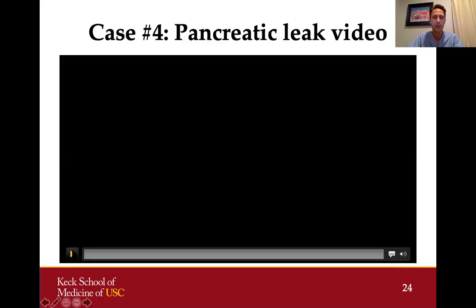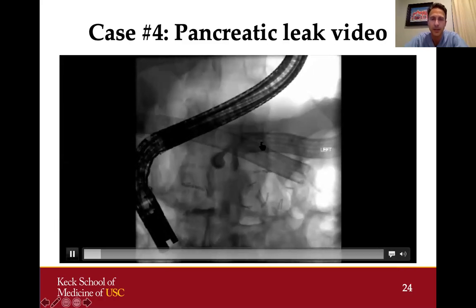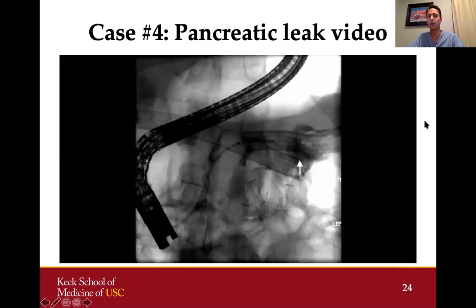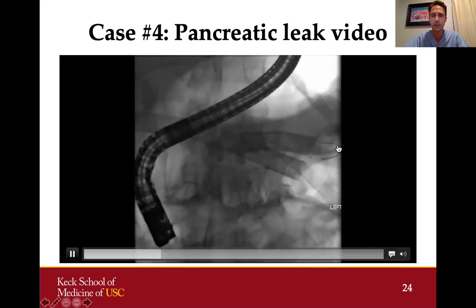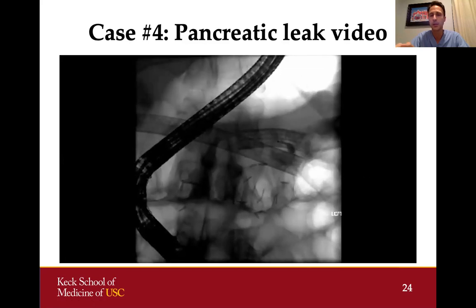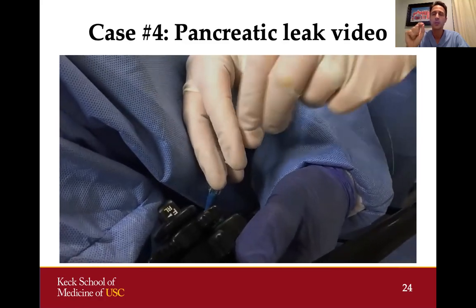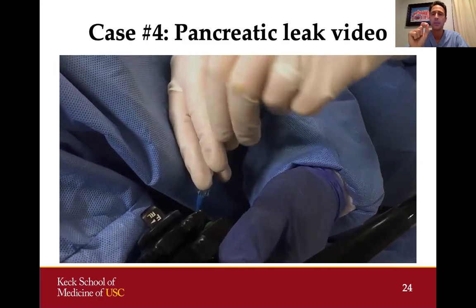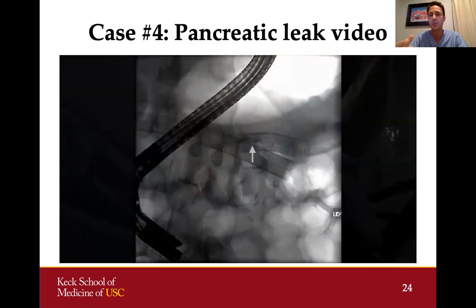Here is a fluoroscopic image where we can see the tip of our catheter as contrast is injected, with a large leak from the stump of the pancreatic duct extravasating at the white arrow. We passed our guide wire all the way through the pancreatic duct into the fluid collection. We injected right at the site of the leak to accurately position our catheter, then placed a figure-eight coil in the distal pancreatic duct just proximal to the site of that leak.